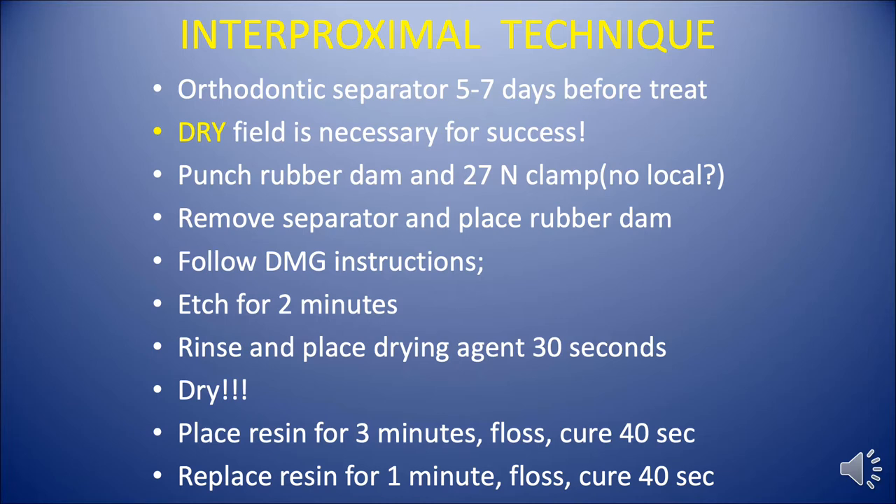Using this technique, a dry field is necessary for success — period, no alternatives. We use a rubber dam, and we try to use flat pedo clamps or adult clamps like a 27N, because most of the time we don't have to do local anesthesia.